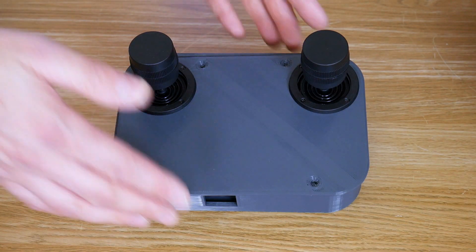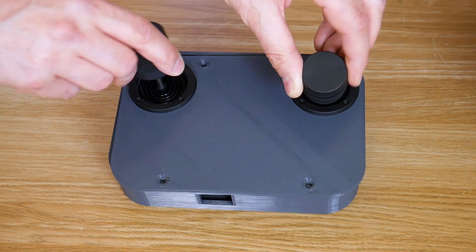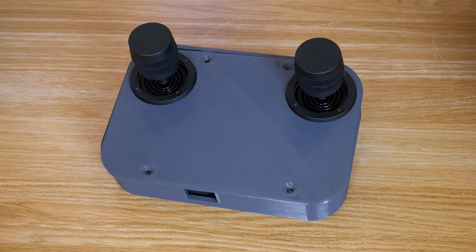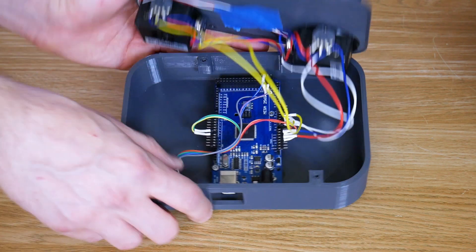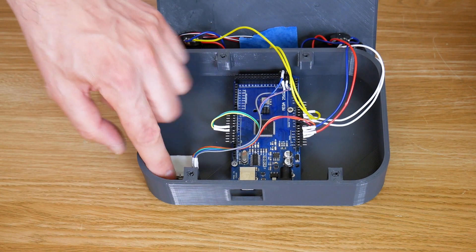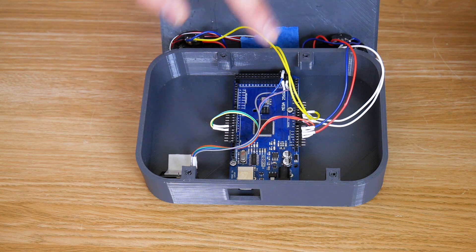Here's the remote control, which is a 3D printed box with two joysticks. These are actually three-axis joysticks that rotate as well as moving in two axes, but we're only going to use two axes from each one. Inside is the Arduino Mega from my little test setup last time. That of course has the other NRF24L01 linked to it, so we can read the pots with the analog ins and send the data straight over to the robot.